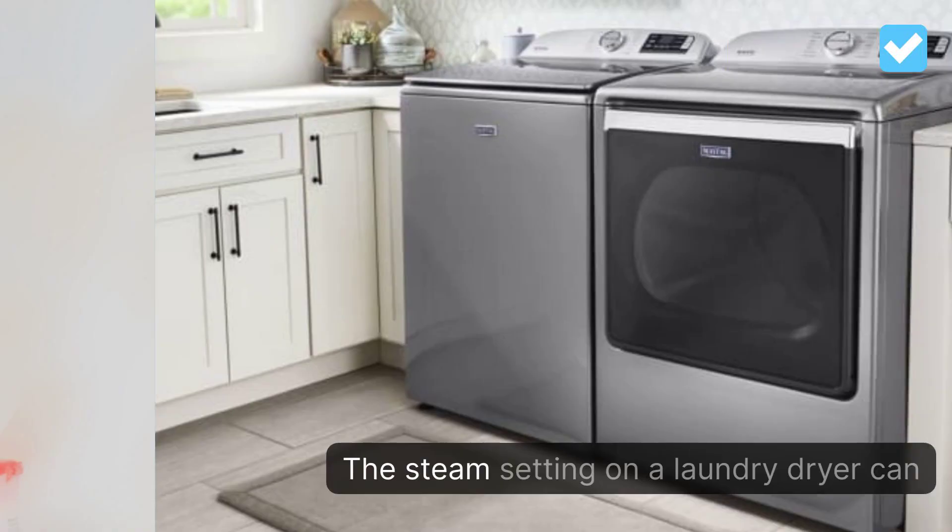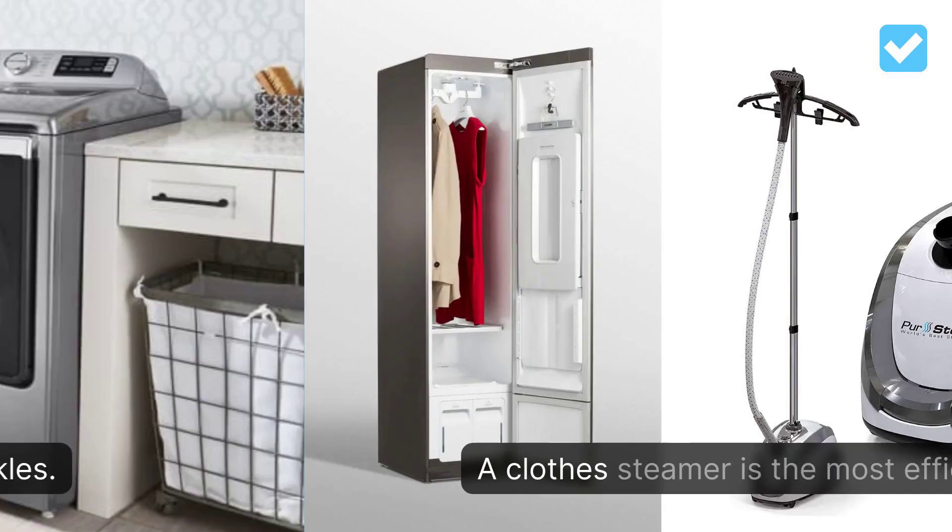The steam setting on a laundry dryer can launch a burst of steam at your clothing, and as it tosses it around, the dryer will quickly remove any wrinkles.